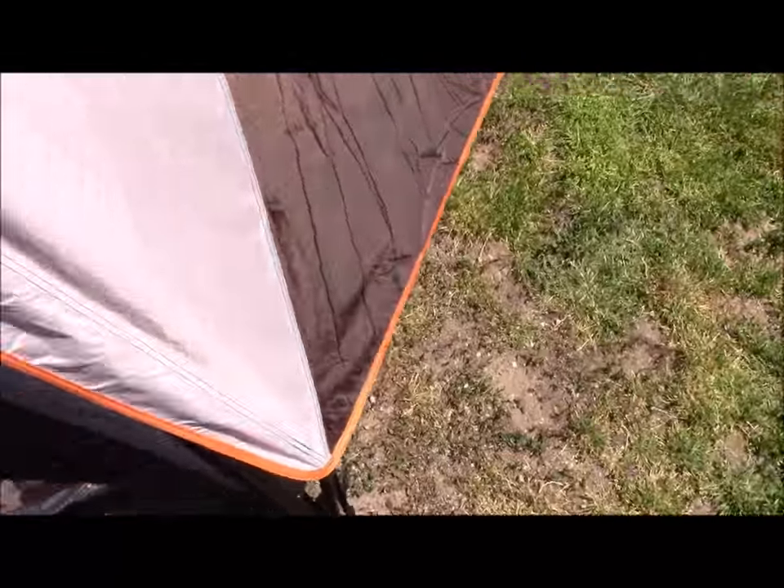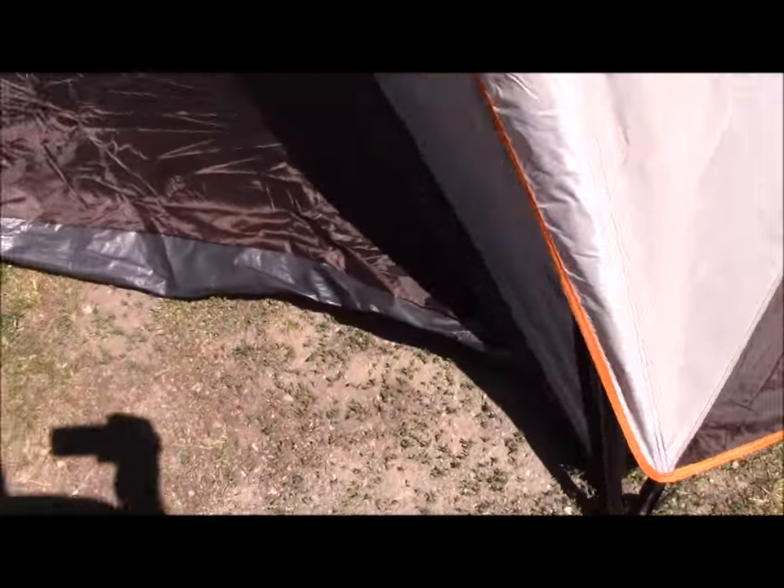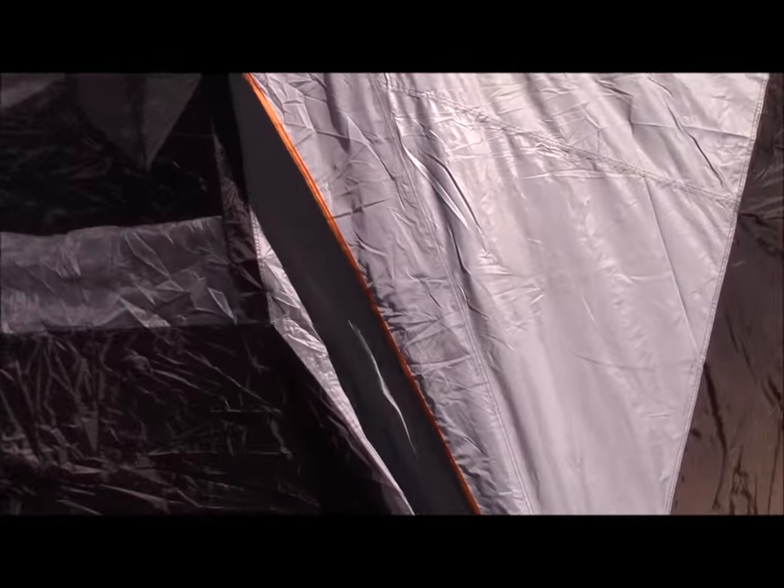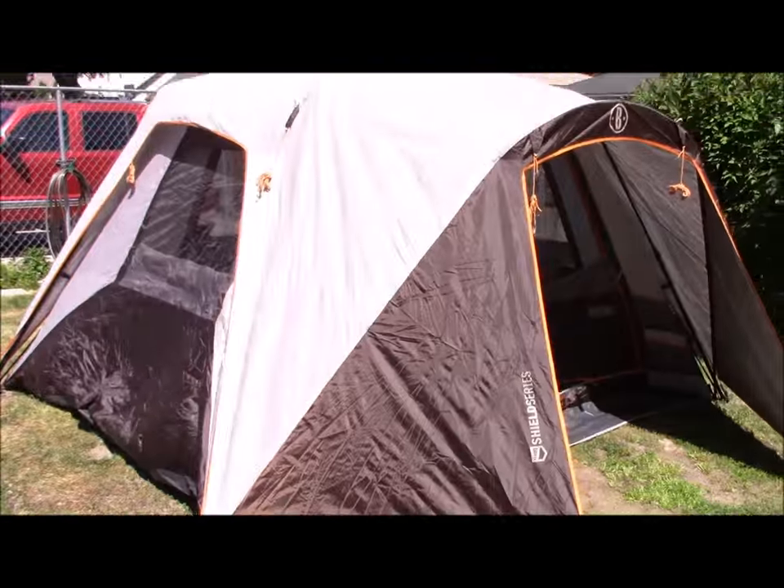This side is really wrinkly — look at that. Yeah, that's probably too short. I want it to stretch up more.